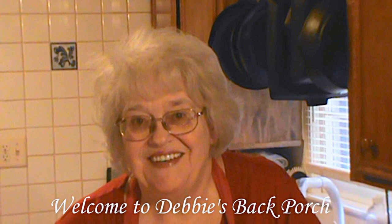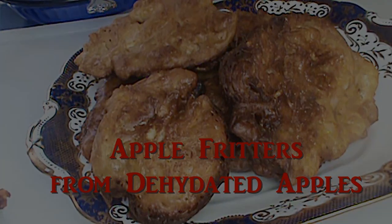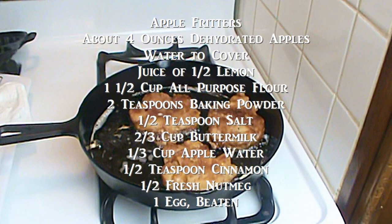Good morning. Welcome to Debbie's Back Porch. So glad to have you with us. My sister-in-law brought me some dehydrated apples from the Apple House up in the North Georgia Mountains, and I made some apple fritters. So now it feels like summer's over, autumn's here, everything's right with the world.